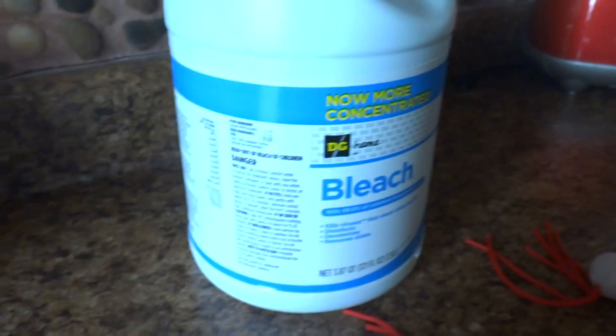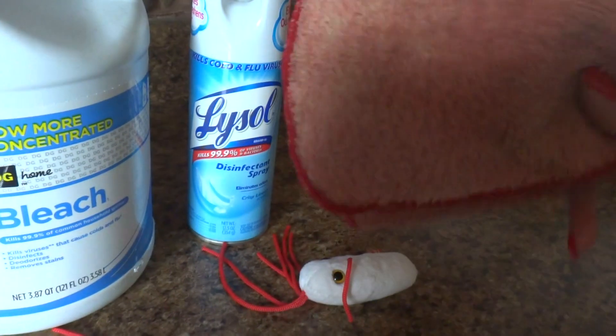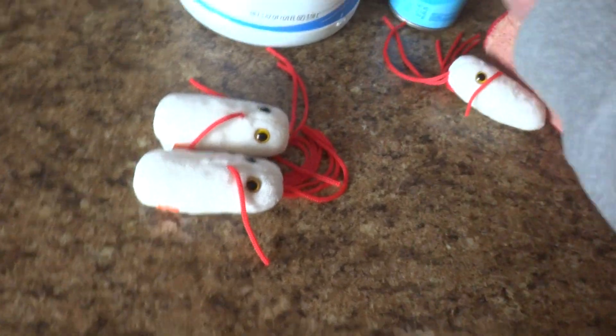is through bleach or Lysol and a very clean sponge or washcloth. You wipe it after you spray it, or you can use bleach, dump it, and wipe it off — and then all the salmonella will be gone. Bon appétit!